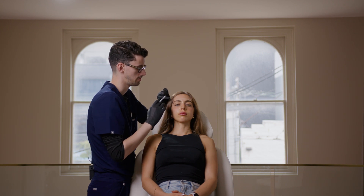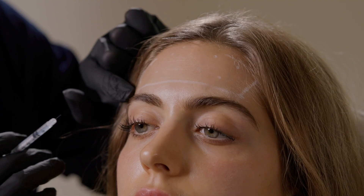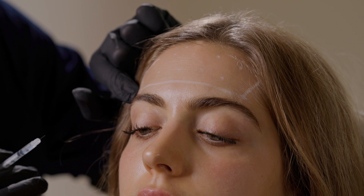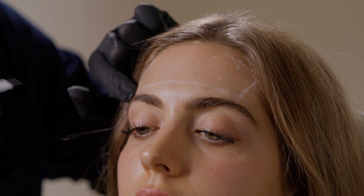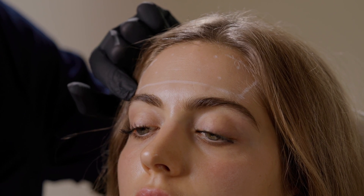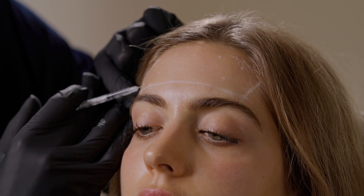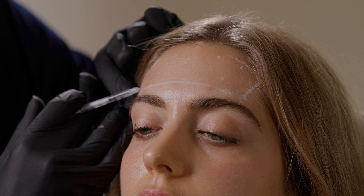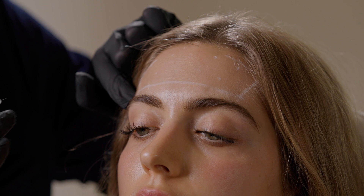When injecting the frontalis, we'll start with the lateral point and move our way across the forehead. Use your non-dominant hand to tether the skin nice and tight, so when you introduce the needle it goes through the skin nice and easily. Don't be slow — be nice and punchy. For the first injection we're at a medium depth. Inject and we're done with that point; we're going to move on to the next section.